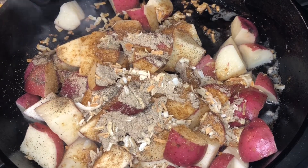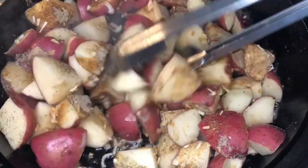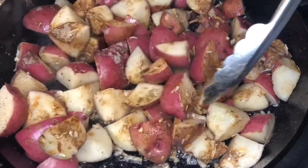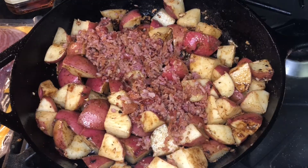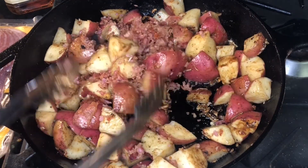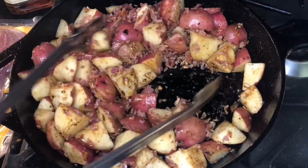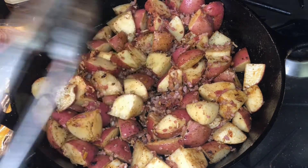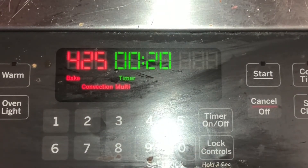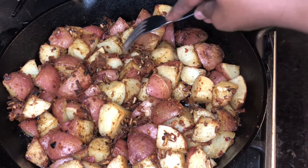I like to add my bacon after I've fully mixed in all the seasoning, then I mix the bacon in. I used a food processor to chop the bacon, but you can chop it before you even cook it. Go ahead and stick this in the oven for 20 to 25 minutes, checking at the 20-minute mark.